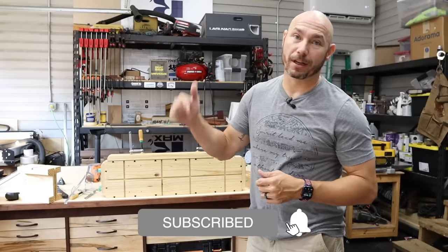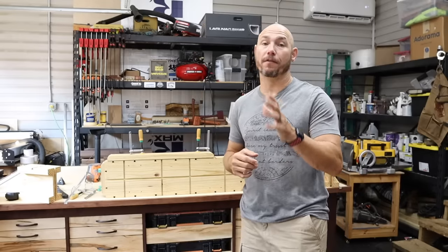If you like projects like this, be sure and click that subscribe button below and click the bell icon next to it so you get notified of all the new content.